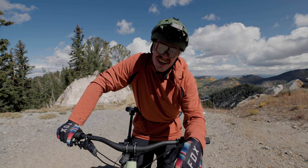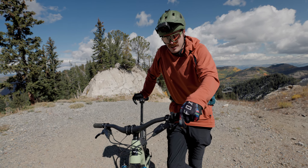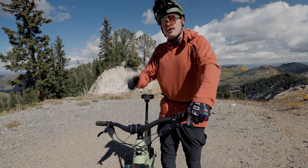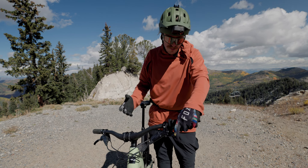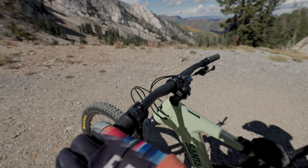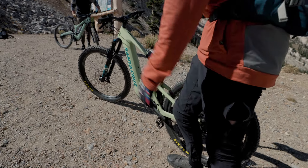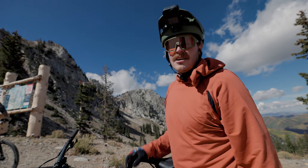Did you put it in walk mode? Thank god for walk mode — these are 50 pounds, so they're not the lightest bikes out there. In both the Shimano and the Bosch, they have a walk mode. You press and hold this button and it pedals a little bit for you, which just makes pushing it up the hill that much easier on a long hike-a-bike.